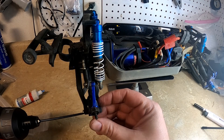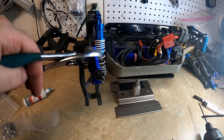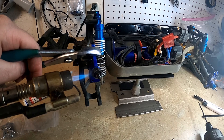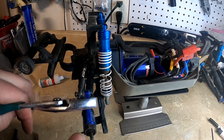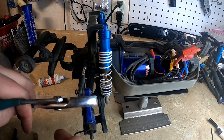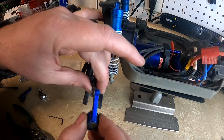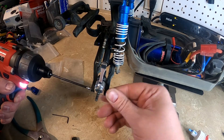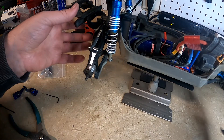It needs a little bit of heat, so I'm going to take this off — this time instead of melting the arm. So those are installed. I'll start on the front.